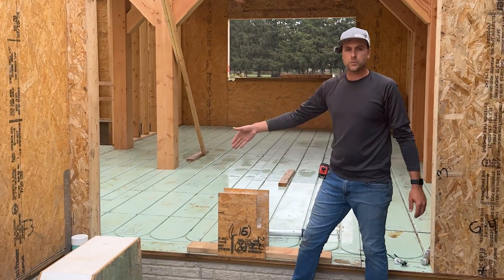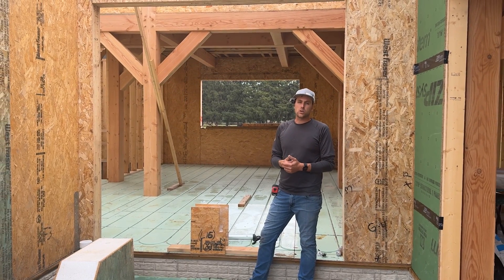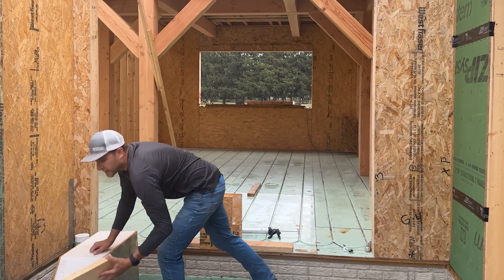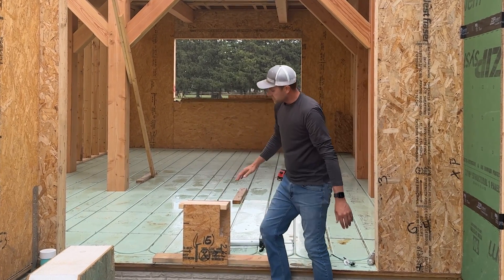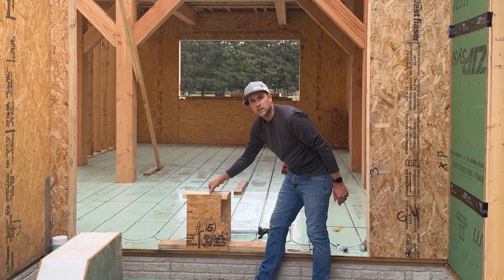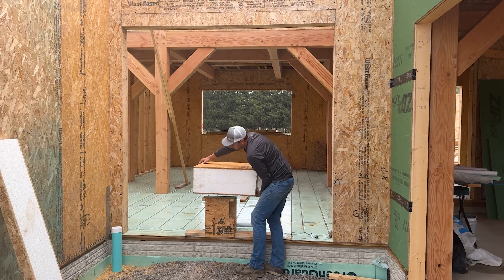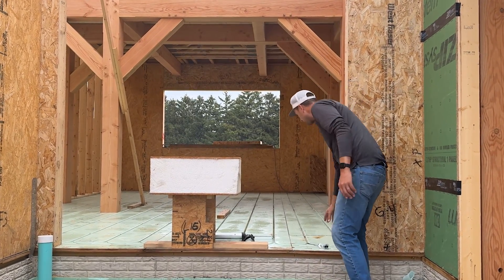Once the walls are built, we consider how to attach the roof. We take another plate — our top plate — glue both sides, and slide it right into the top of the wall panel. When we go to set the roof, it sits on this plate and on the two pieces of OSB. Again, we apply SIP seal on top, then the roof panel comes down and sits on top of that. That's the basic assembly for the wall-to-roof connection.